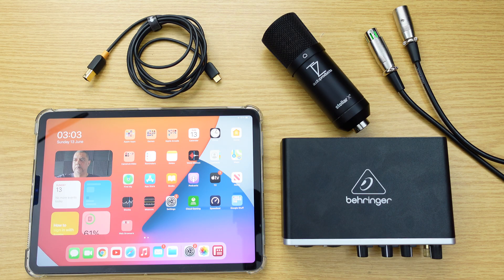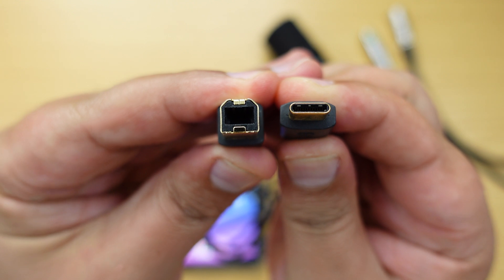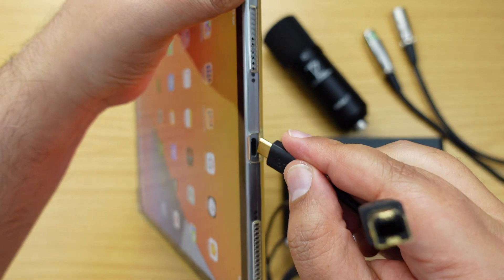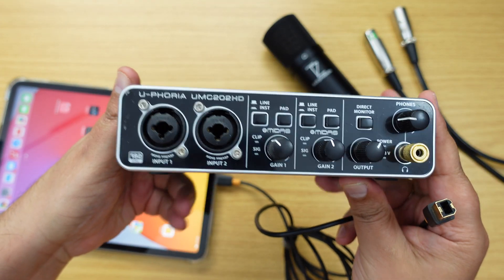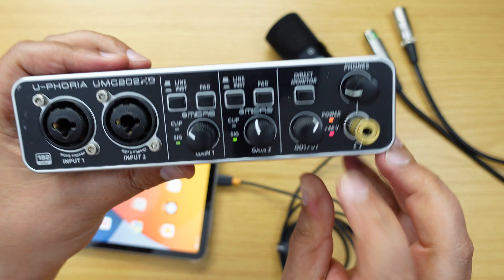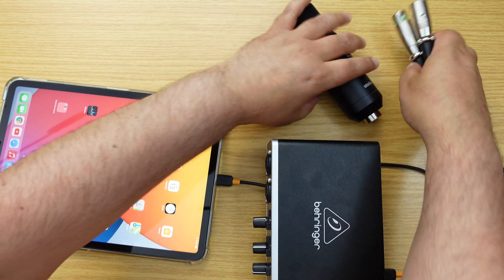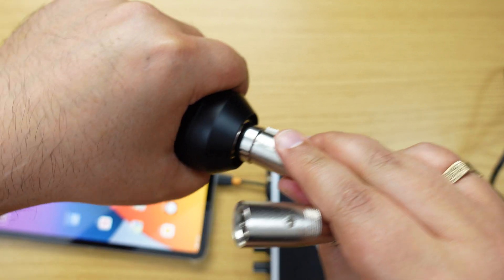This is the best audio interface for anywhere near its price. So you get yourself whatever audio interface you know will work with the iPad because it's class compliant, and then you connect that to the iPad via a USB-C to printer cable — it's actually called something different but if you search 'USB-C to printer cable' you'll find one. Everything I'm using will be linked in the description.